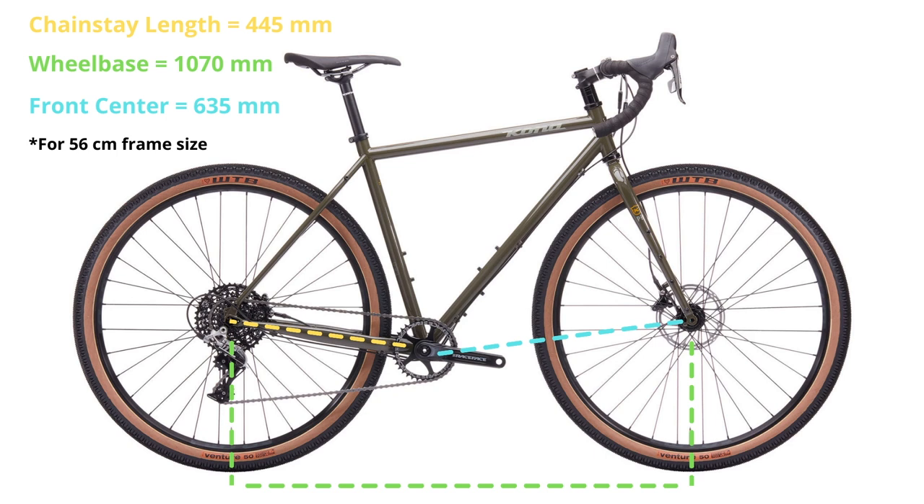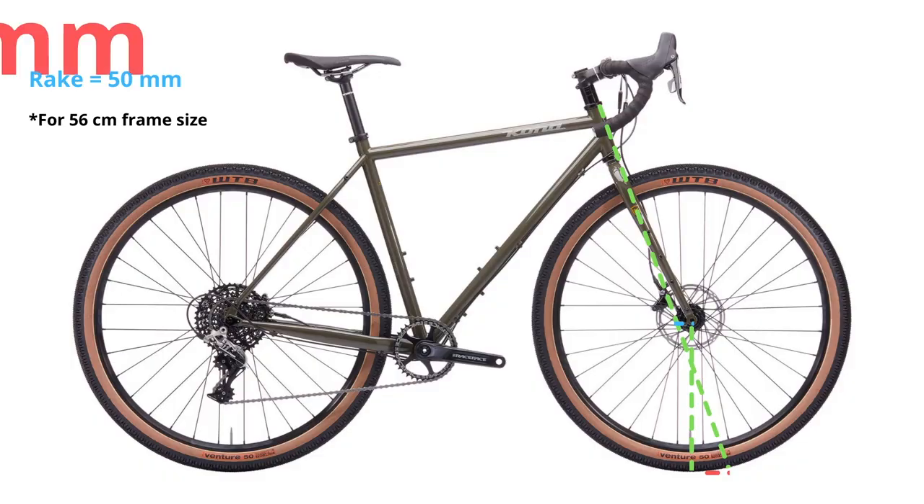It's not quick-handling but also not overly stable — somewhere in the middle, not sluggish at the back. When you're climbing hills, it's not like a drag holding you back. It's pretty relaxed and chill. The trail is 63 millimeters, which makes the front feel rather predictable when cornering around obstacles on the trail.